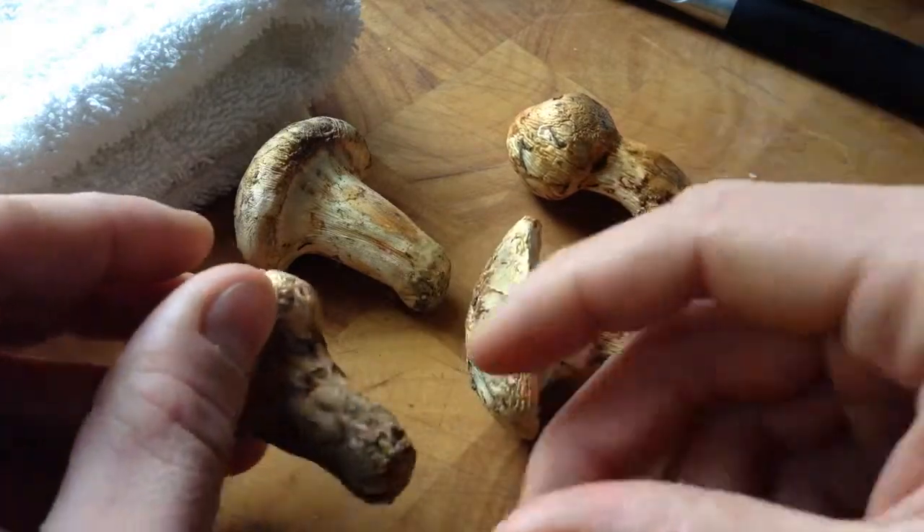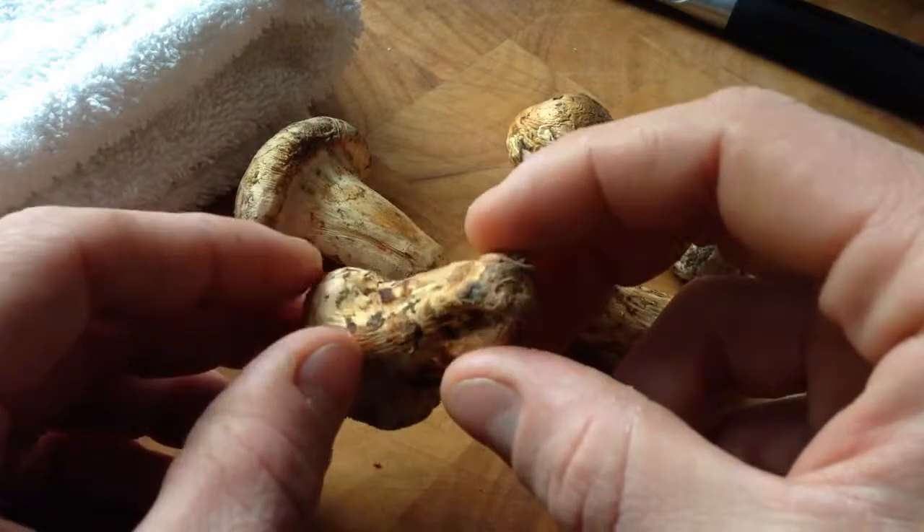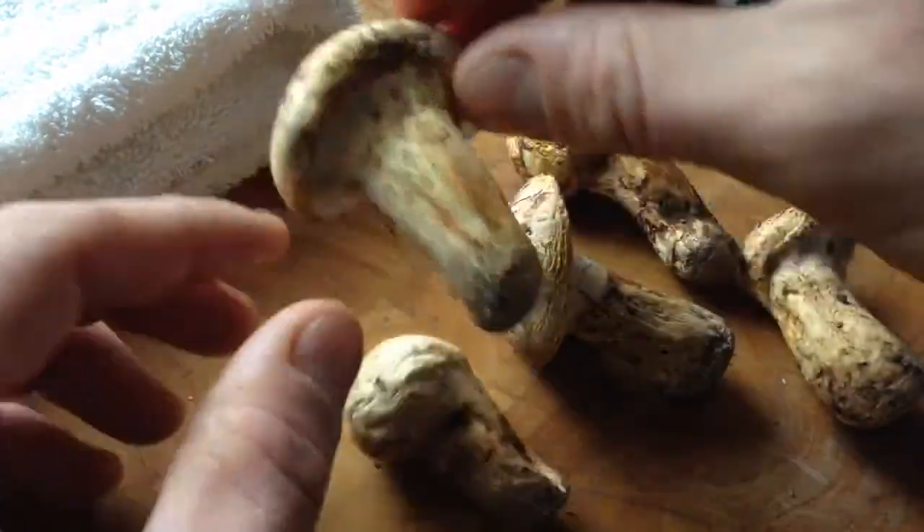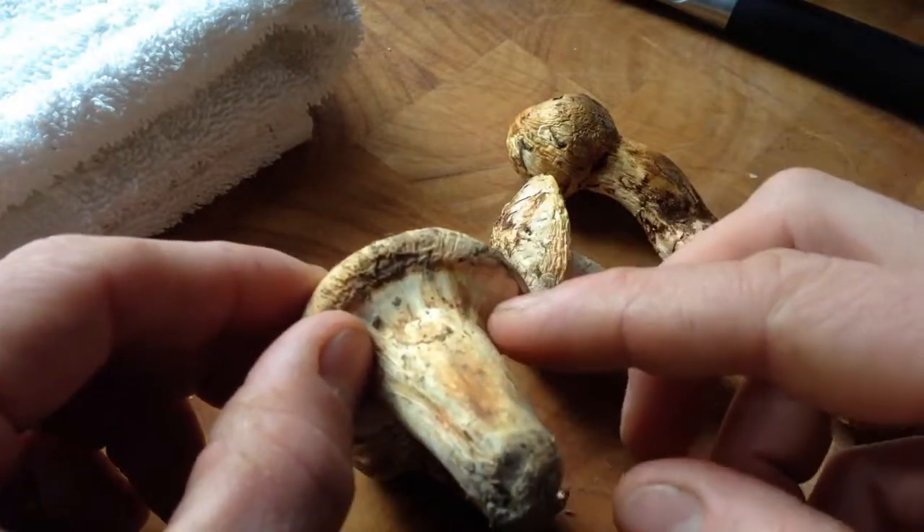These should be number ones. These are so small that the cap hasn't even broke the little cortina here.